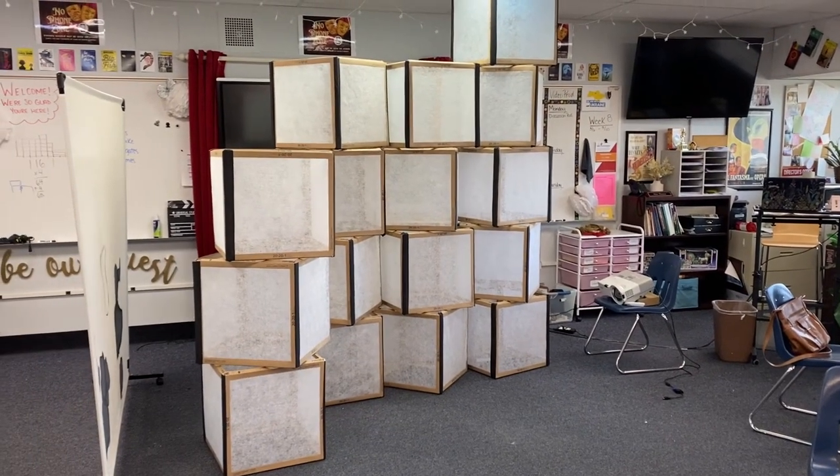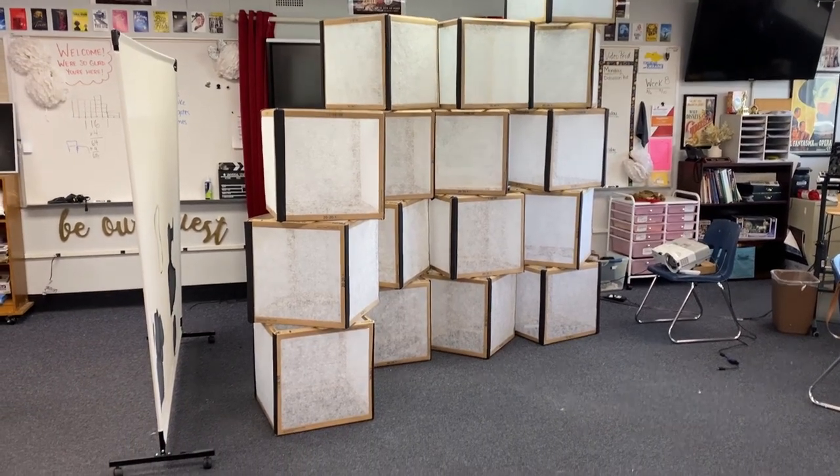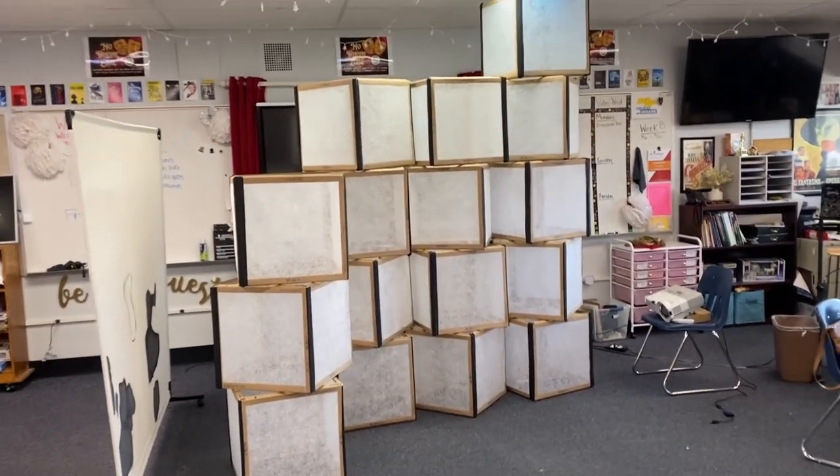Status update: it is one o'clock, so we have been here for three hours and we have managed to build 16 cubes.